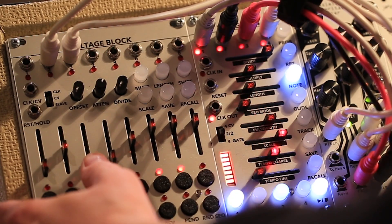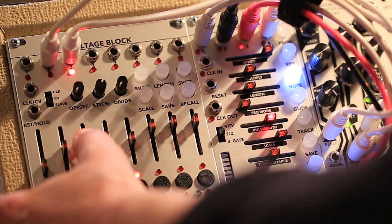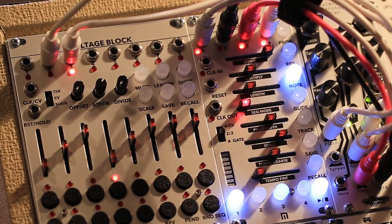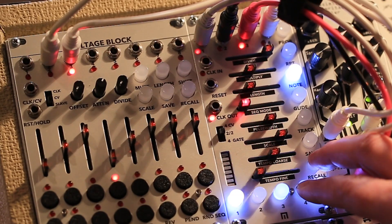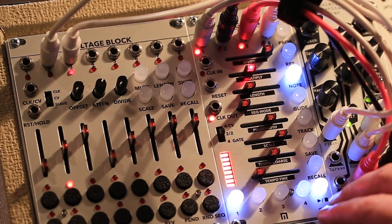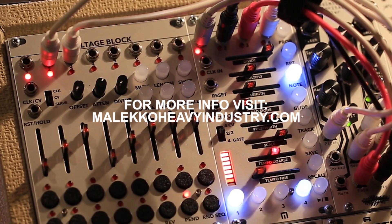You can also slave the Malekko Voltage Block to the Varigate 4 Plus, as shown in this patch, as well as expand your Varigate 8 with extra channels.